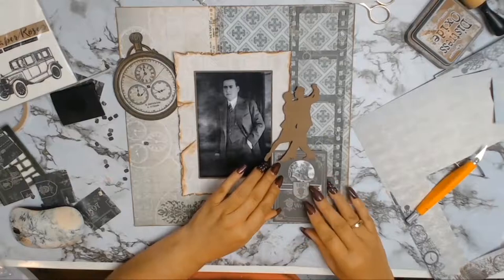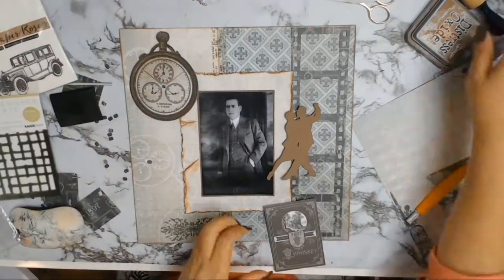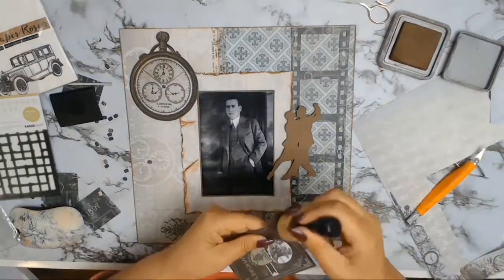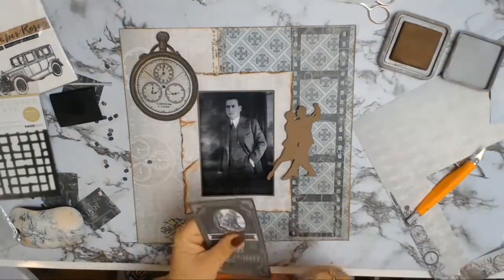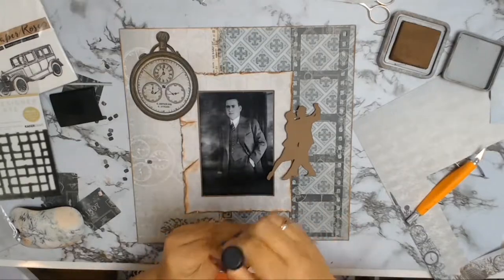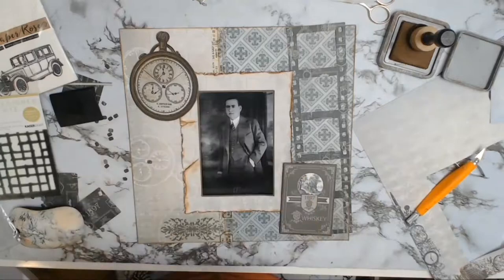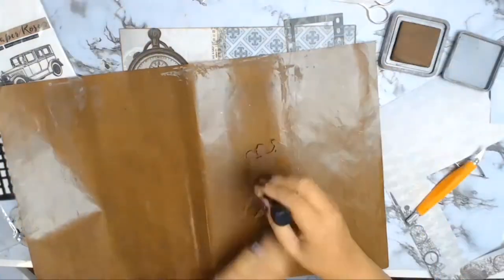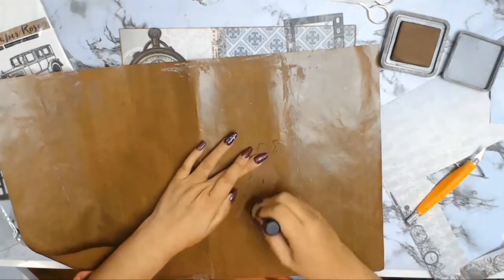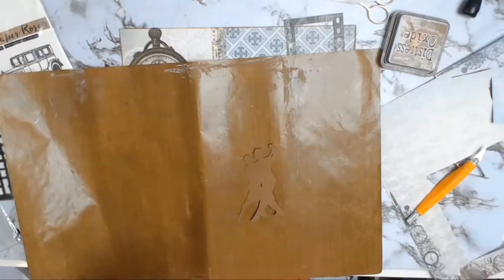The tango dancers represented something I found out through talking to family members - that my grandfather loved to tango. He loved his music and tango was a big passion of his, which came as a big surprise for me. But now I understand where I get it from, because in my younger years I did learn to tango - most people don't know, but I used to be a Latin dancer and I learned to tango in my 20s.